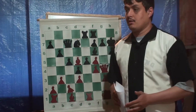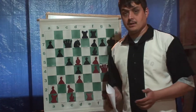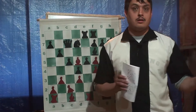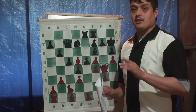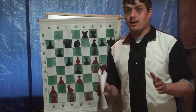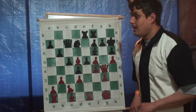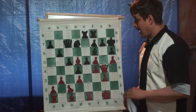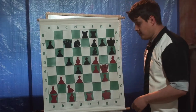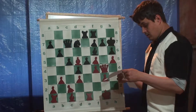I have a friend that's a master. We were looking at this game together. He went over and immediately found this move - he found it in 10 seconds. And I was like, ugh, I should have seen this. This is a side variation that I want to show you here. Now I have to find an opening, because if I close it up too much it'll turn into a draw.